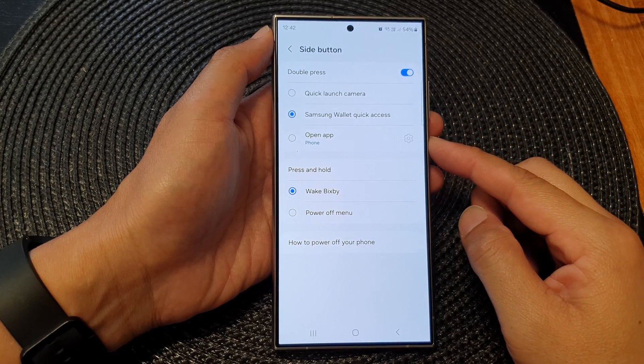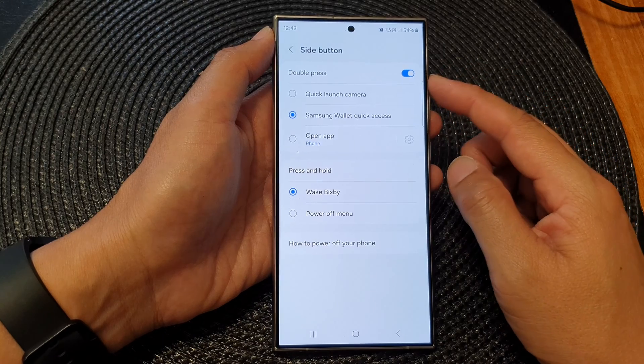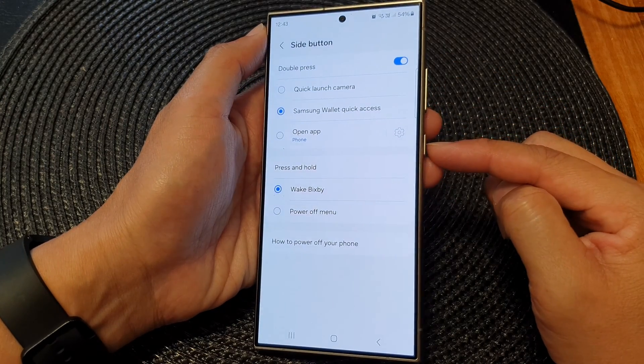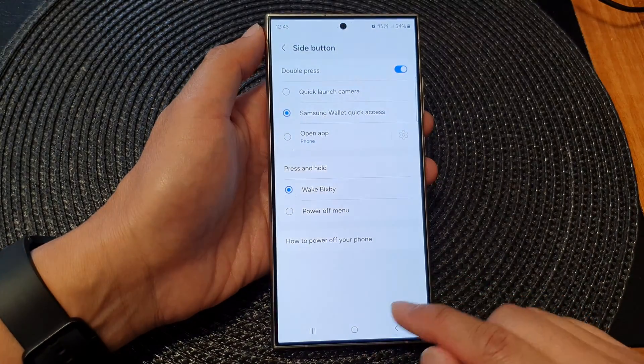Hey guys, in this video we're going to take a look at how you can set the double press side button to open up your favorite app on the Samsung Galaxy S24 series.